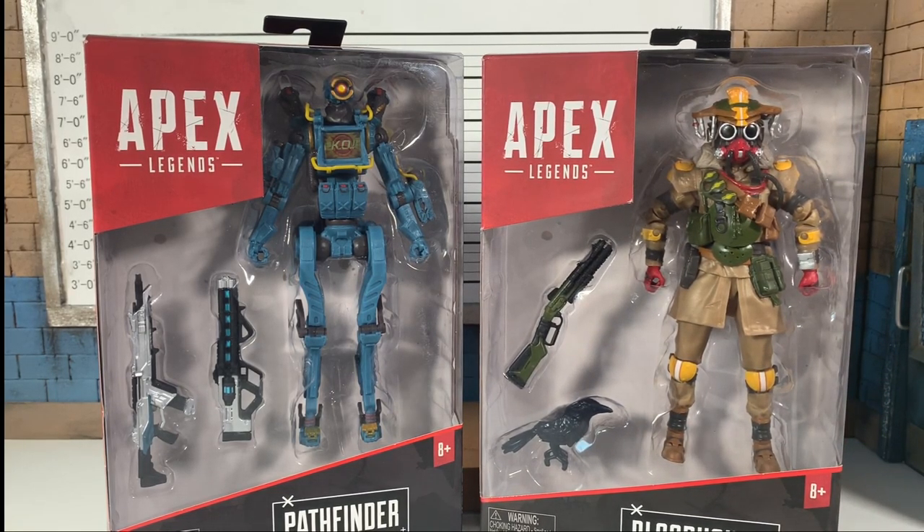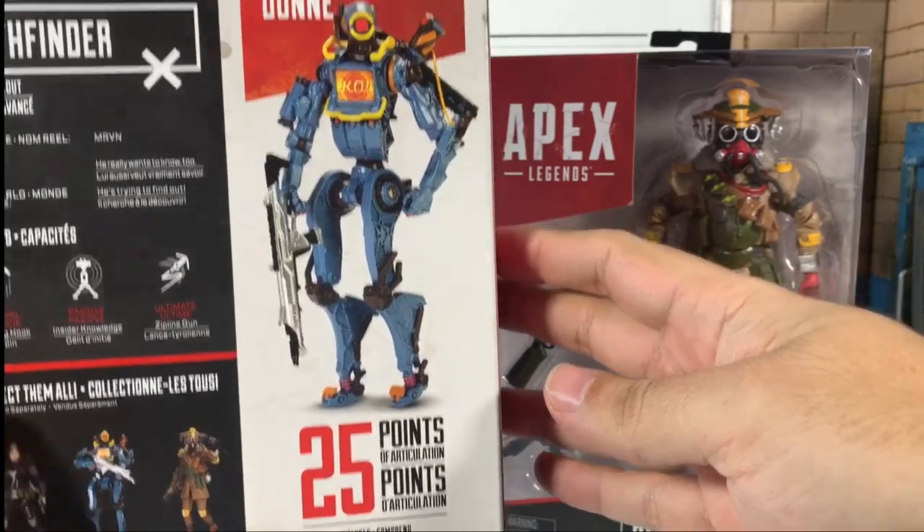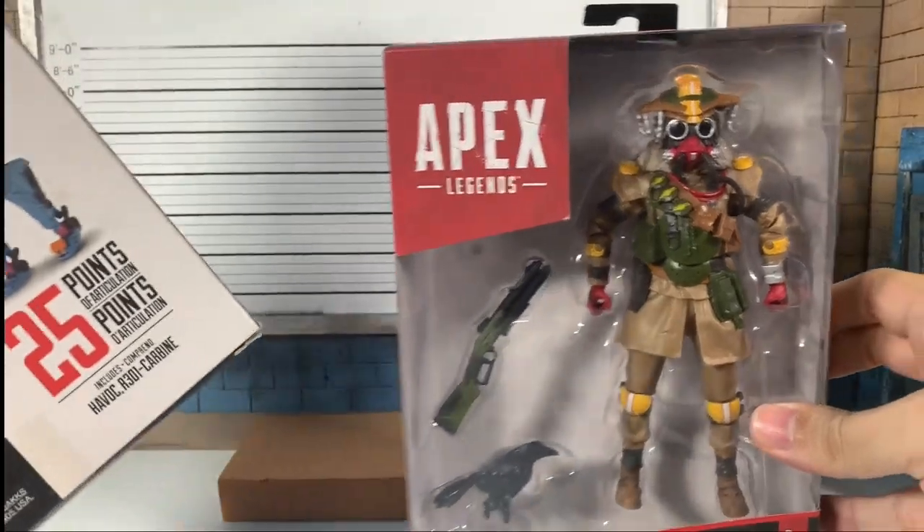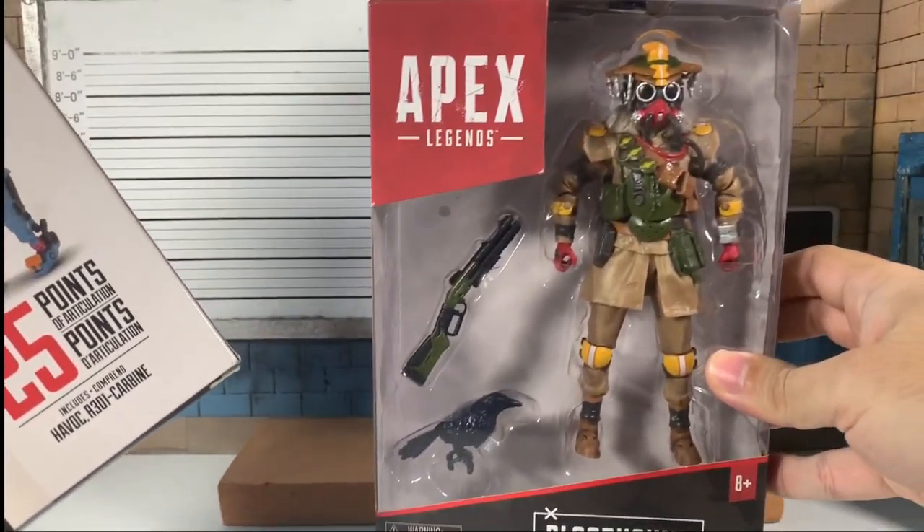Apex Legends is a huge free-to-play game from Respawn, creators of Titanfall and the most recent Star Wars game — Star Wars Jedi: Fallen Order. Look at this: 25 points of articulation. This is interesting because the first two, Wraith and Bloodhound, are humanoids.